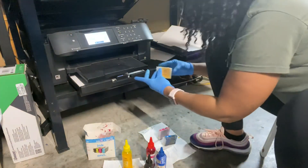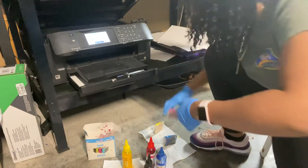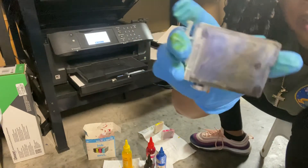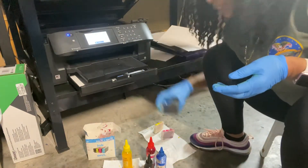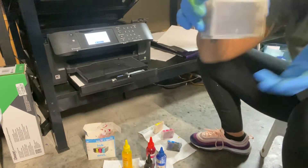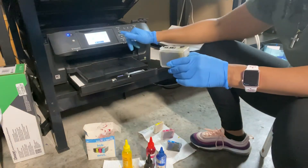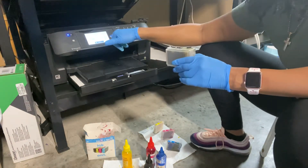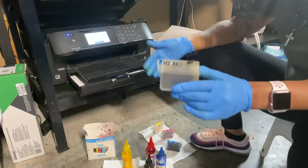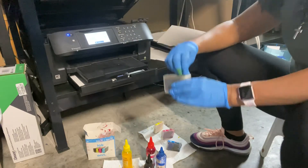My red is pretty full still too. My blue is low — I can tell by how it feels, there's not much in it. The black looks full but I know by the way it feels that it's not full. That's why I don't go by what the screen says — right now it's showing yellow and magenta as lower, but cyan and black are actually the main ones that are low.